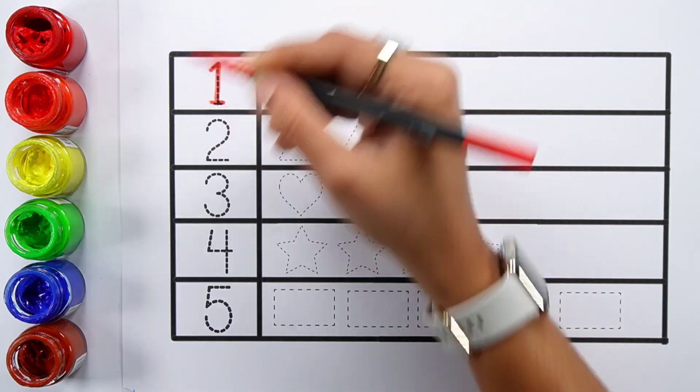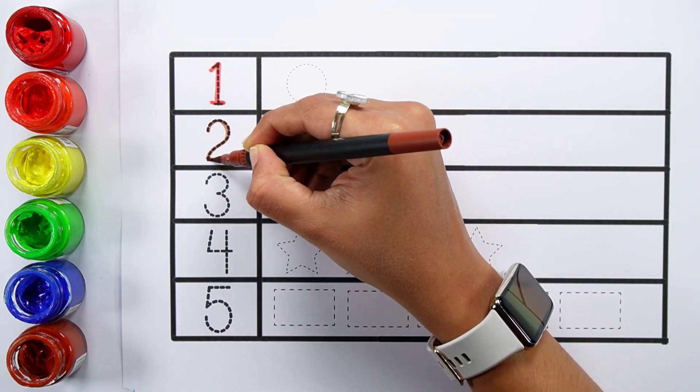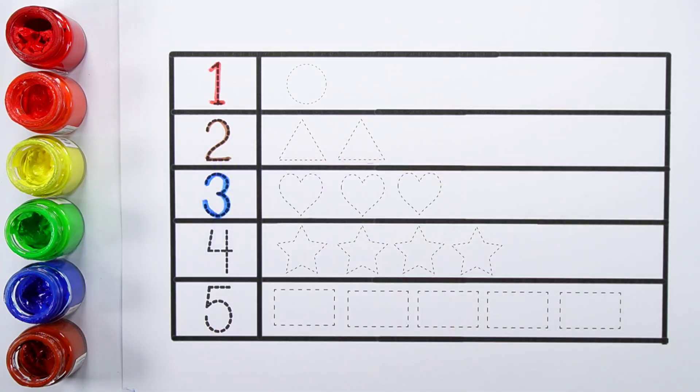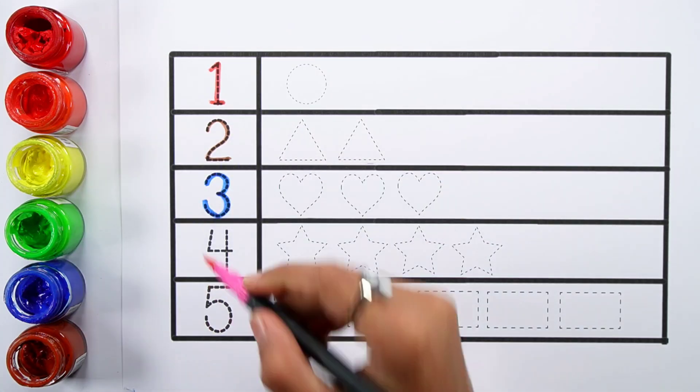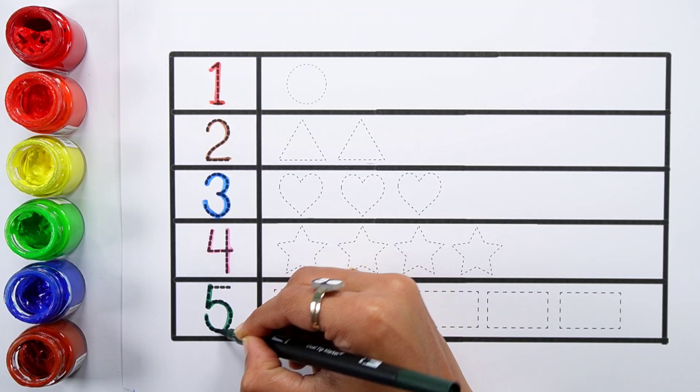Number 1. Number 2. Number 3. Number 4. Number 5.